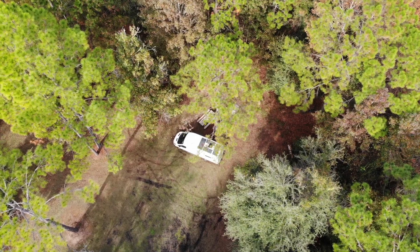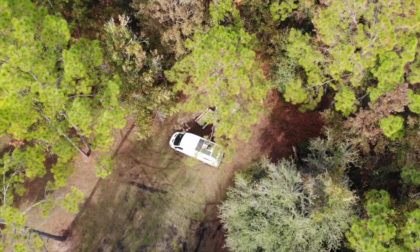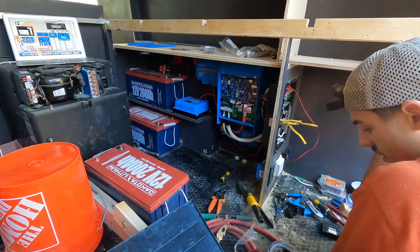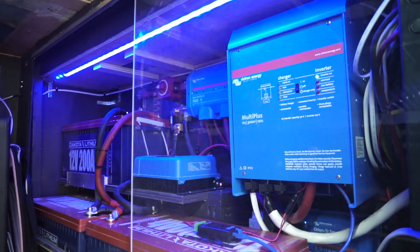We've been on the road now for almost two years living completely off-grid, and for this van that we just built out, we installed an awesome electrical system that allows us to work from absolutely anywhere for long periods of time.